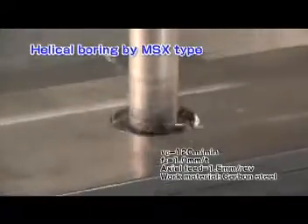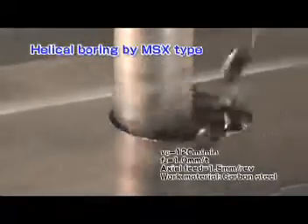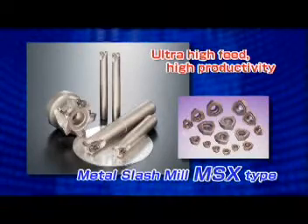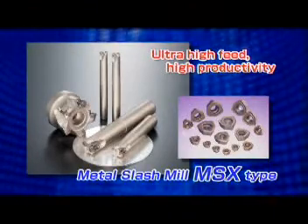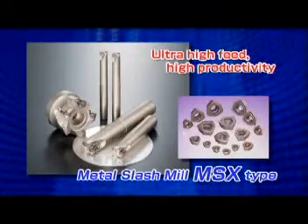In helical machining of stainless steel, the MSX-type shows excellent cutting performance even at a feed rate four times higher than a conventional cutter. The new MSX-type versatile milling cutter is ideal for ultra-high feed rate machining in various applications.